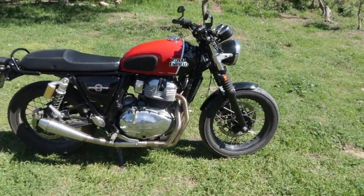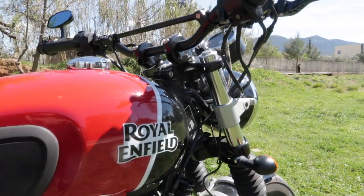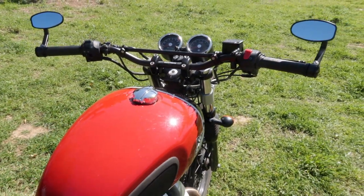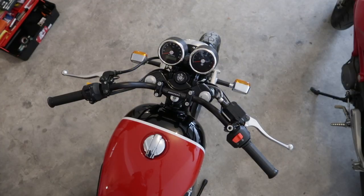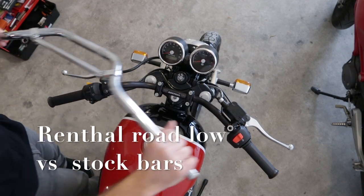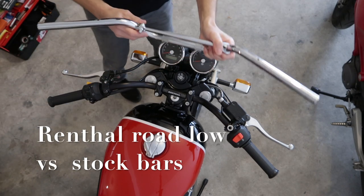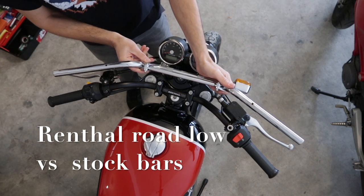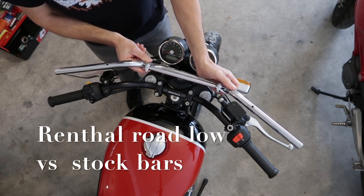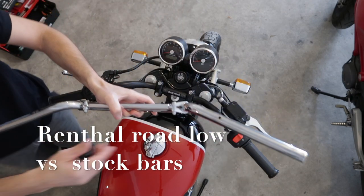Some of you may have seen my first video on YouTube in which I installed the Renthal Road Low. Why another handlebar swap? Well, the Road Low is definitely a good quality product, but after a while I wasn't sure if I was happy with the riding position. So I changed back to the stock bars, which are less swept back, and after a bit of testing I decided that I needed more straight handlebars but positioned further back towards me.